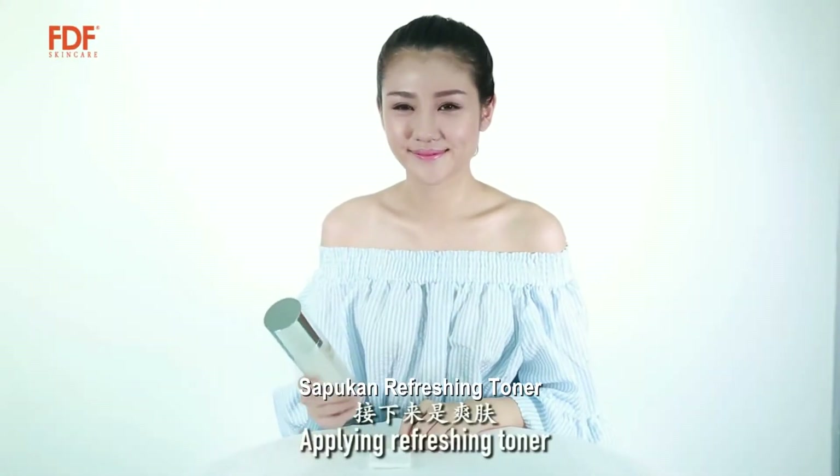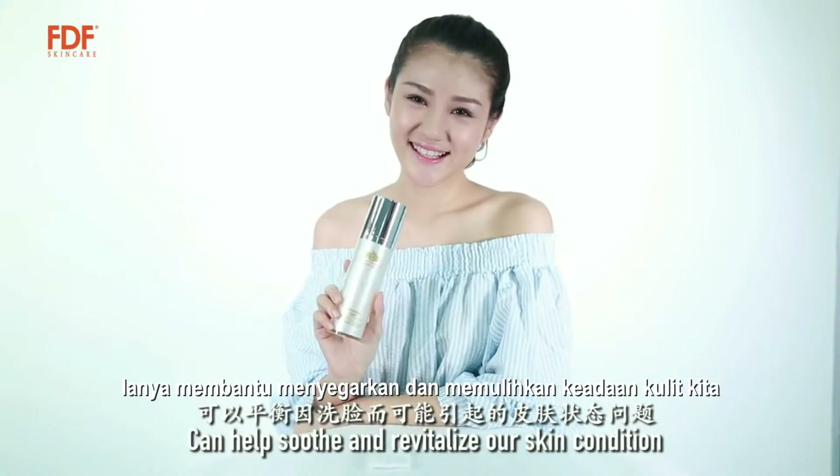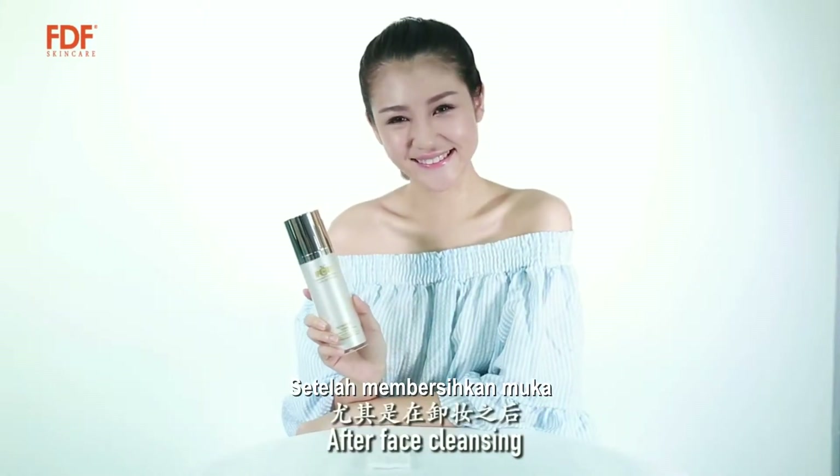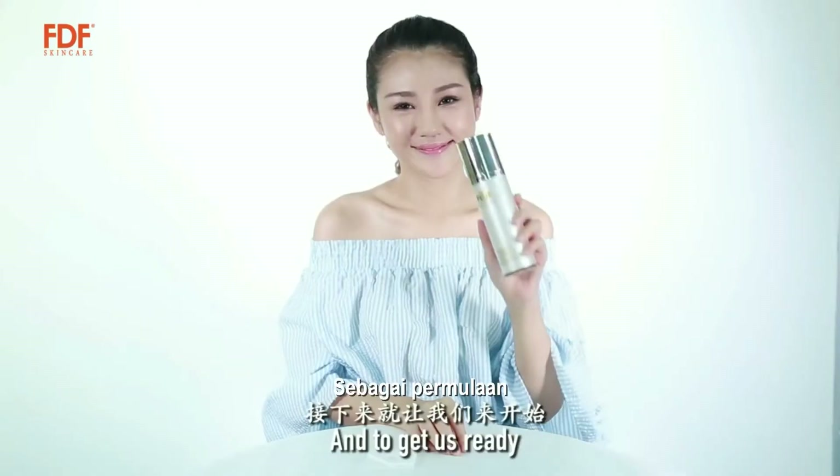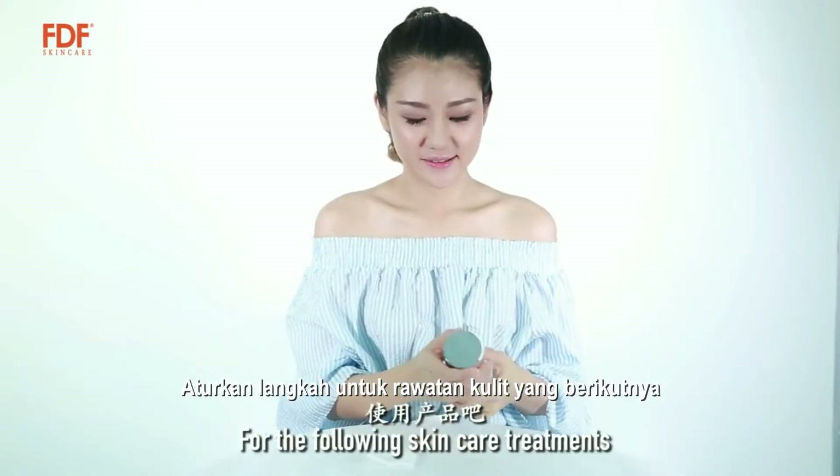Toner. Applying refreshing toner can help soothe and revitalize our skin condition after face cleansing. It helps to rehydrate and soften the skin, and to get us ready for the following skin care treatments.